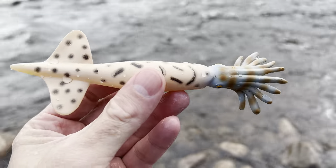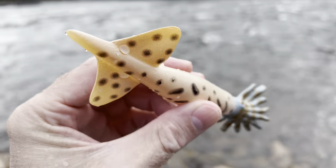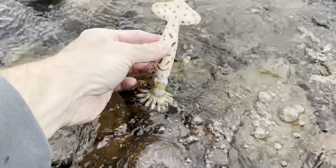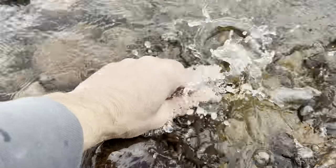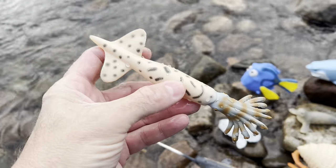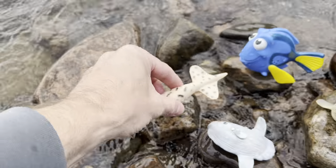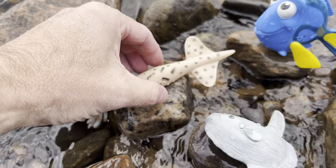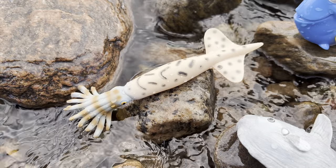Squid. Wash off the squid. The squid loves the water. Let's put the squid back down on the rock. There you go.